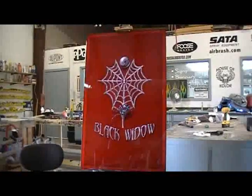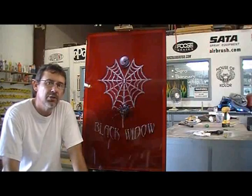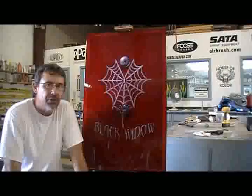I'm going to be painting this panel today. A lot of time and effort went into this — this project took approximately nine hours to complete. So let's get started.